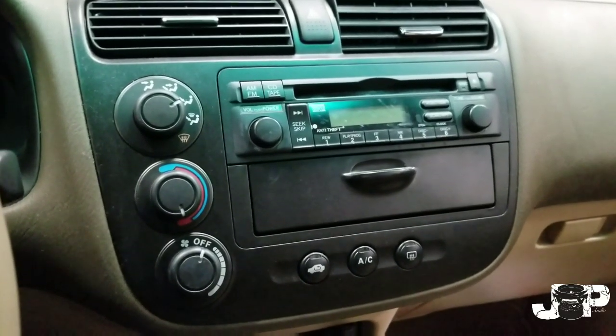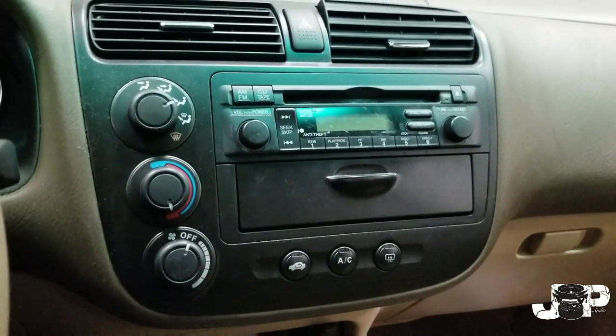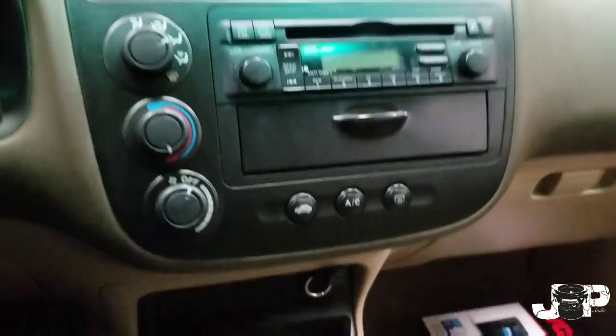What's up guys, it's your boy JP, the Instar guy. Today we're gonna be putting in this JVC radio inside of a 2005 Civic, so let's go ahead and get to it.